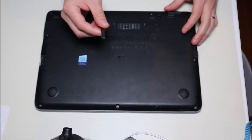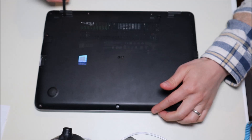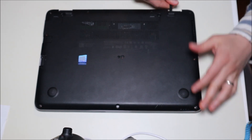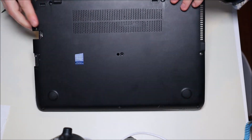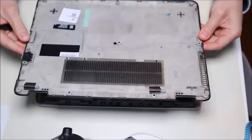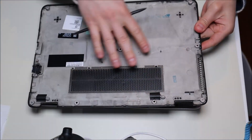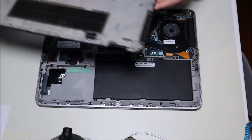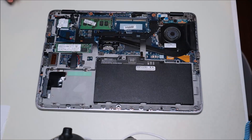I'm now going to take my small flat plastic pry tool, put it in near the hinge, and just give it a little pop — pop that bottom case right up. As you can see there are no electrical components on this; it's just a panel so it pops right up. Here's the inside of the computer — I'll zoom in a little bit for you.